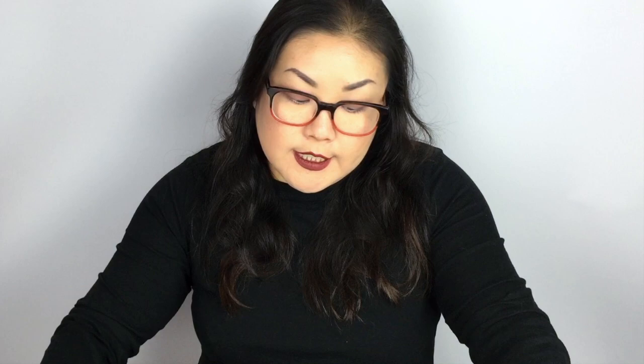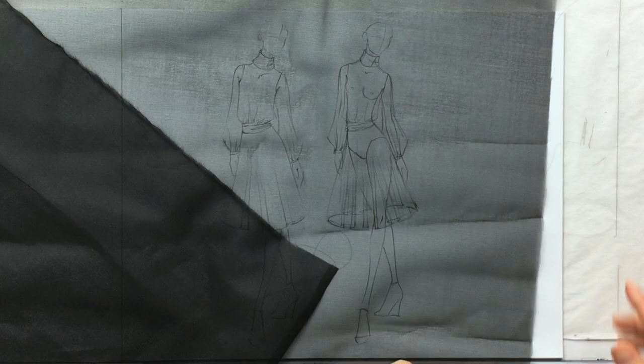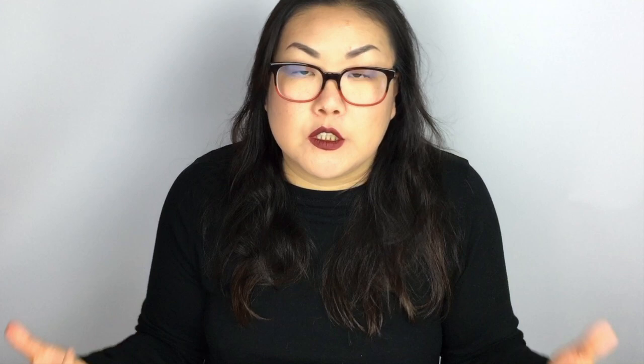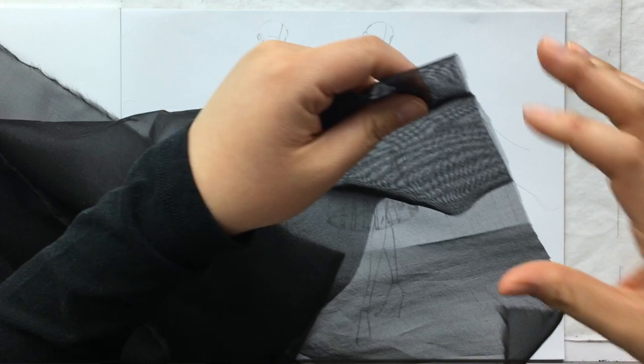This one is organza — it's a nice matte one. Some polyester organzas are super shiny. Organza is a little bit stiffer and has a bit more body than chiffon, less slinky, still plenty sheer. Like most sheer fabrics, it frays like crazy easily because of the open weave construction — it's really easy to start pulling yarns off.